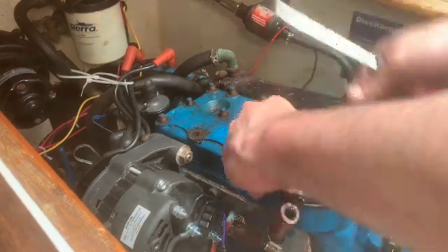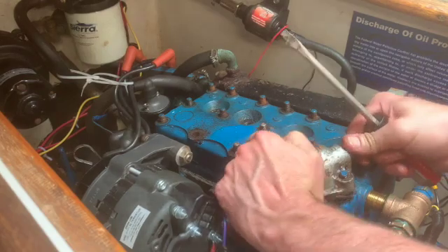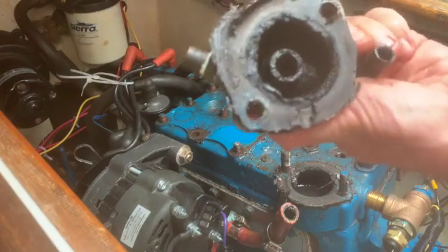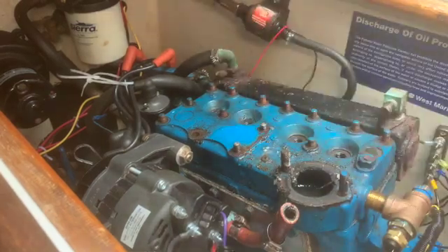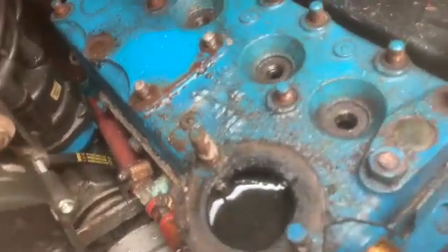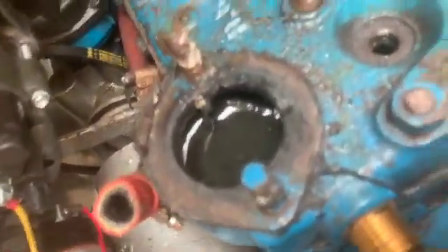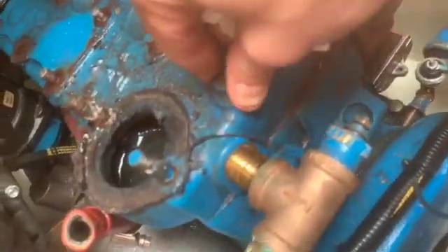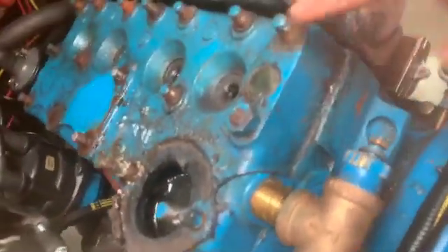Here we go. Wow, there's build up. Eww, sludge. So we'll clean this off, but I'm continuing to get this head off. Old unit, should pop up.